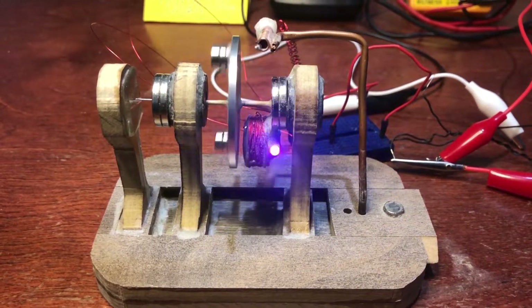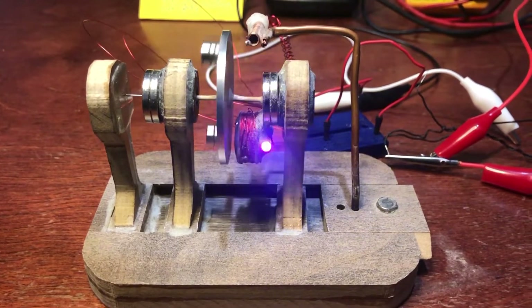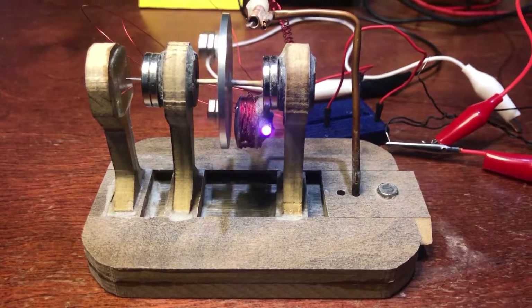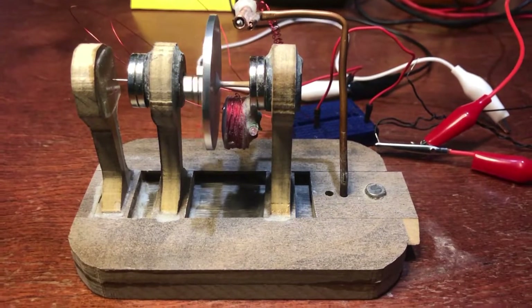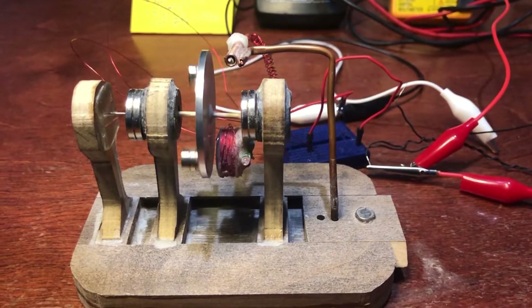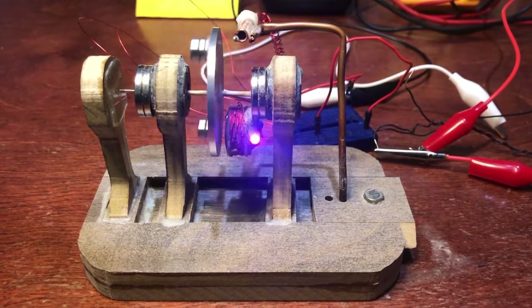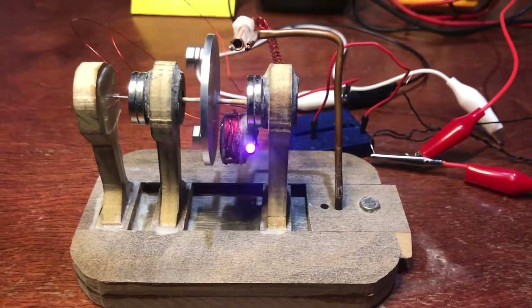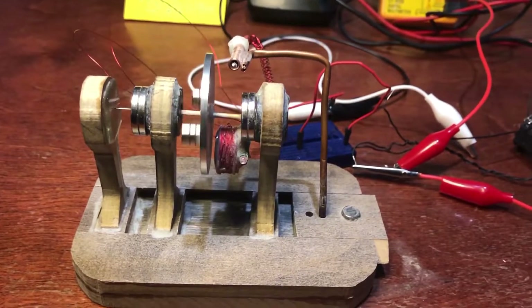It still is a 5 ohm coil, so it's not a micro amp motor, but this is my first one so I'm pretty proud of it. I worked pretty hard on it and got a lot of my inspiration from the Lid Motor channel, which is my favorite channel.